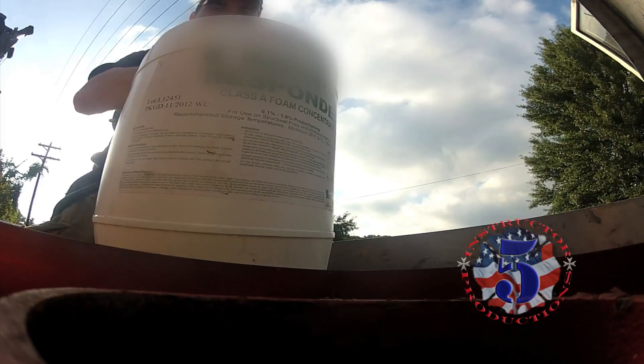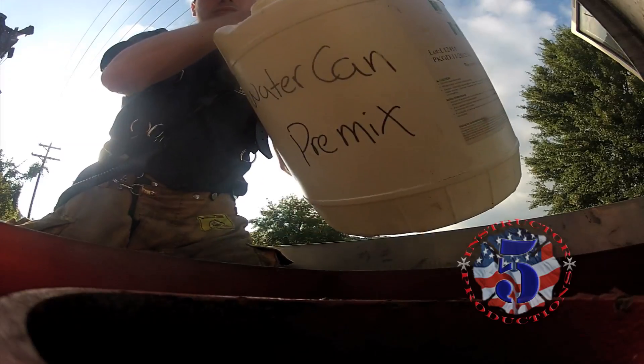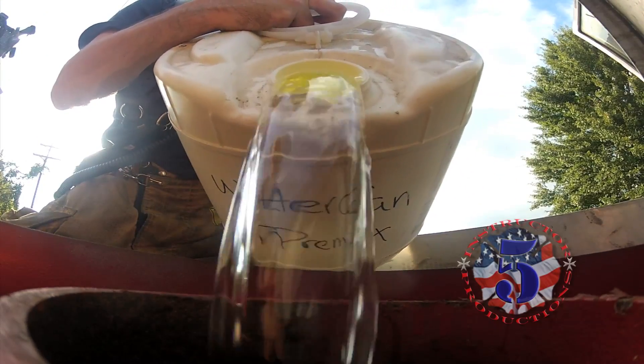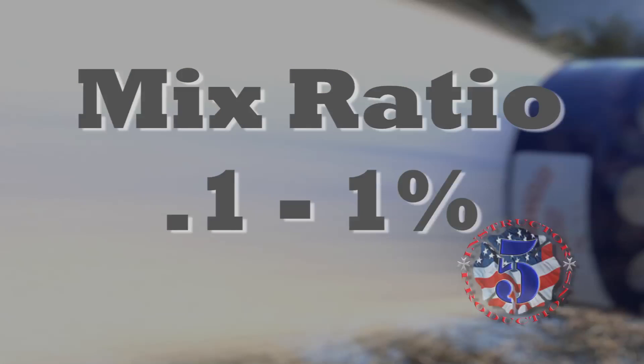All of us can consider this tool as an option. We are only going to look at batch mixing since not everyone has a foam proportioning system. Class A foam concentration is recommended to be between 0.1 and 1 percent.